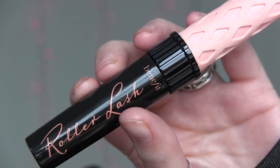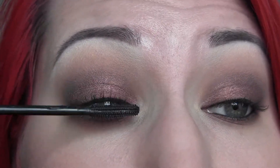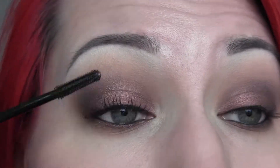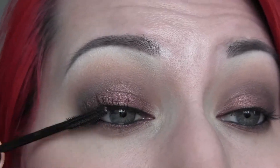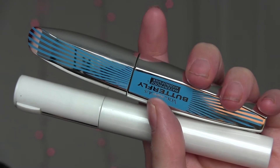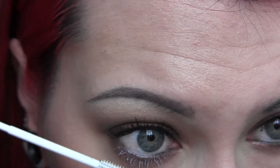Next I'm going to take my Benefit Roller Lash and apply just one coat to my top lashes. I do really, really like this mascara — I'm very impressed with it. Then I took my Lancôme Lash Primer and my waterproof Voluminous Butterfly mascara and applied those to my lower lashes.